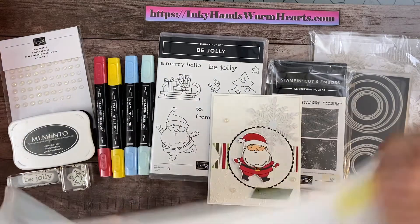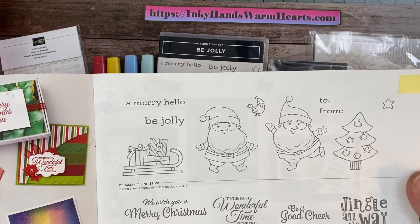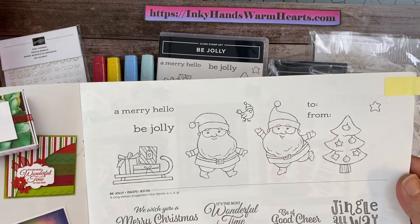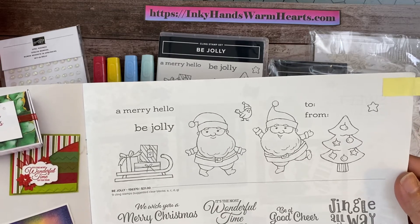And it is the cutest. Look how cute this stamp set is. It has those cute little Santa Clauses, that tree, the star, a merry hello, Be Jolly, the sleigh, and a to and from. Can you not see some cute Santa tags with this?